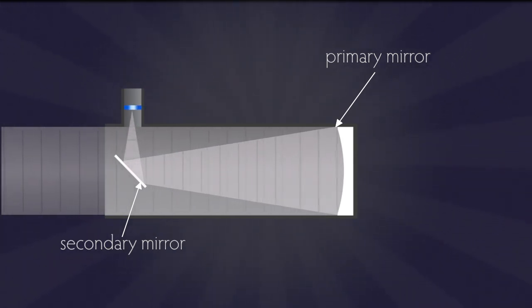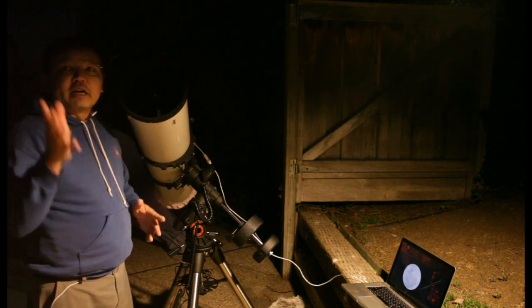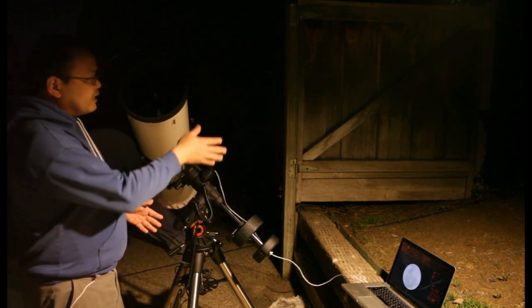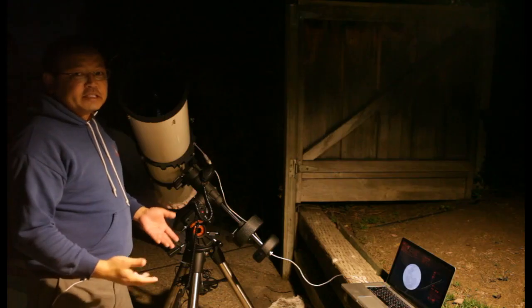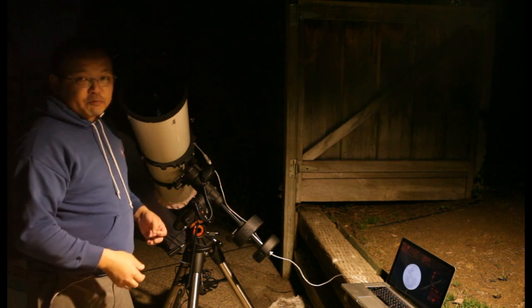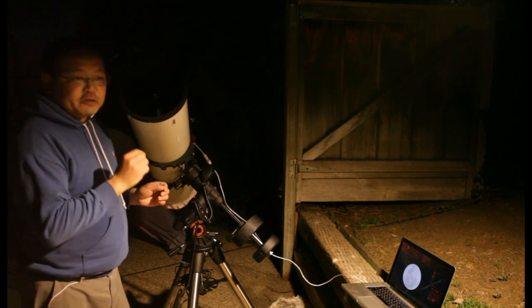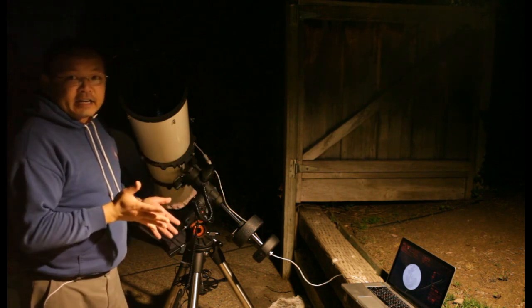Now as you look at this diagram, you might think the secondary mirror gets in the way of what you're looking at. The answer is no — the simple reason is that it's completely out of focus. I have my Newtonian set up tracking the moon with a live display on my laptop. I'm going to wave my hand across the telescope and you can see it's making it flicker, but you can't see my hand because it's completely out of focus. The same thing is happening with the secondary mirror.